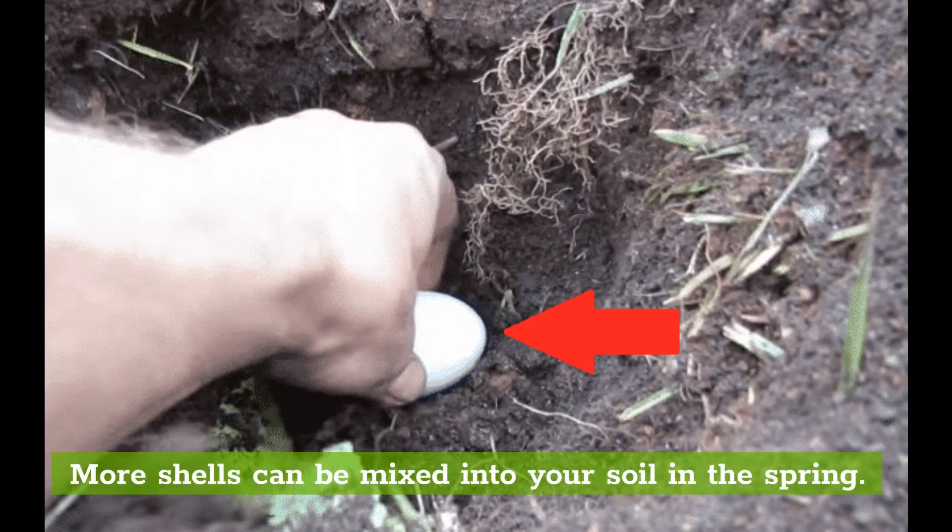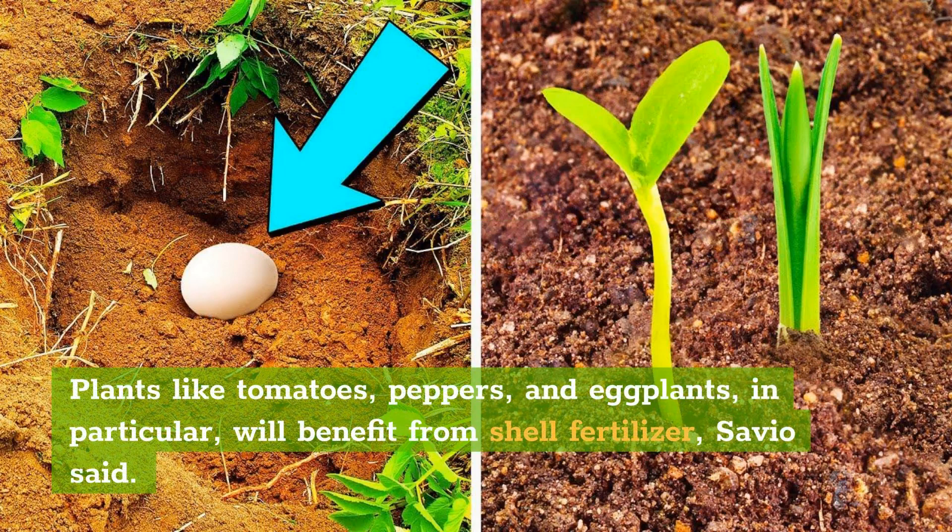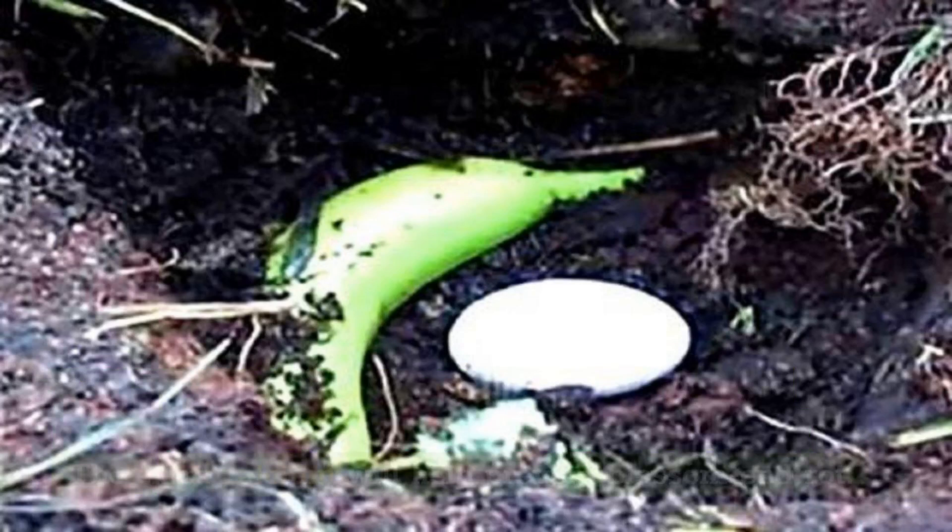Which plants like eggshells? Plants like tomatoes, peppers, and eggplants in particular will benefit from shell fertilizer. The extra calcium will help prevent blossom end rot.